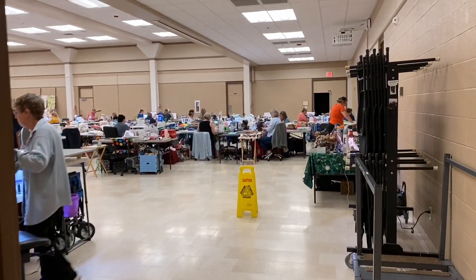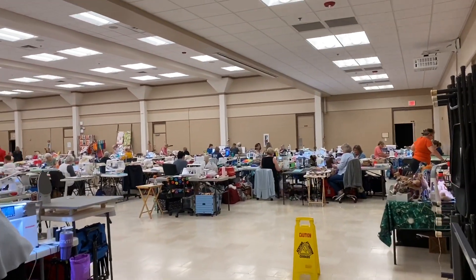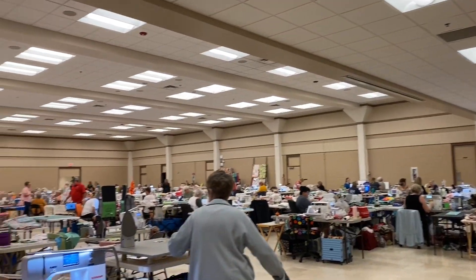We are here at the quilt retreat! I'm going to give you a quick glimpse of what it looks like in here.